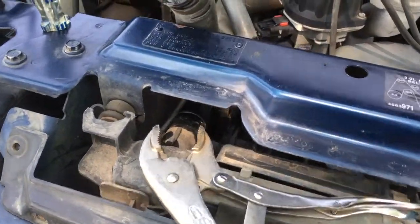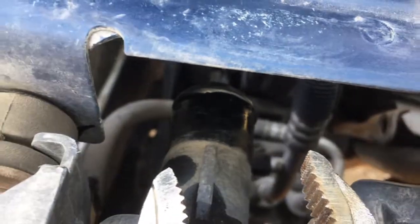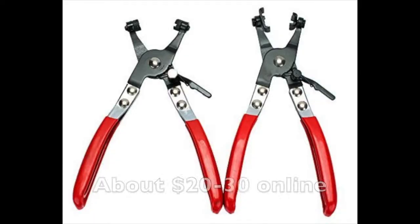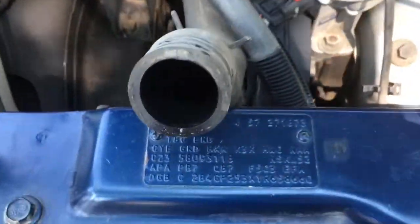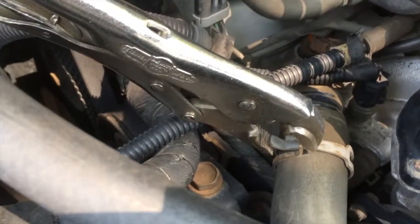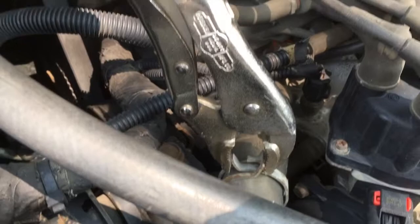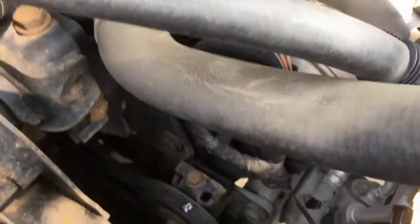I used a pair of vice grips to squeeze that clamp and slide it over enough so I could slide the hose off the upper rad hose area. Vice grips work pretty good — there are specific hose clamp pliers designed for this, but I'm a driveway mechanic. Make sure when your pliers slip you're not smashing into your distributor cap or other components — last thing you want is to cause more work for yourself.